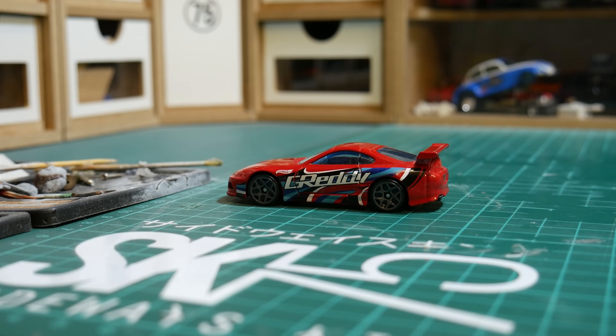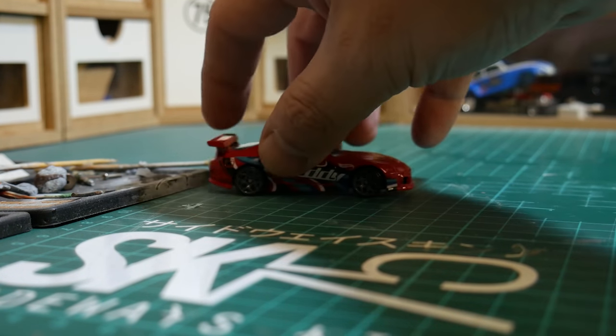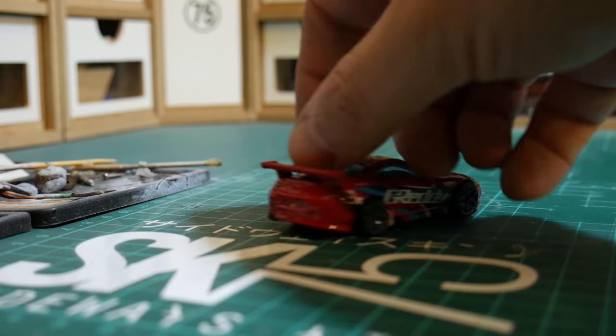Welcome back to the channel again everybody, thanks for taking another look at one of these videos. This time around it's a Hot Wheels 2012 Toyota Supra.